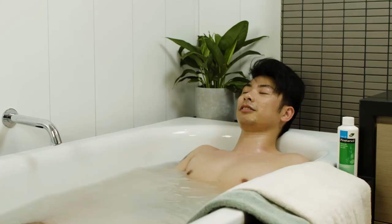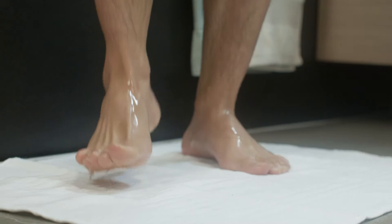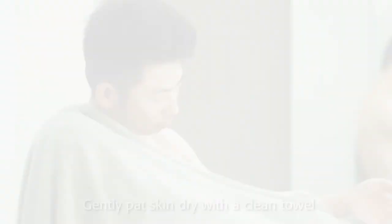Step 2: Bathe for 5 to 10 minutes once a day. Repeat more often in severe cases. Step 3: Gently pat skin dry with a clean towel.